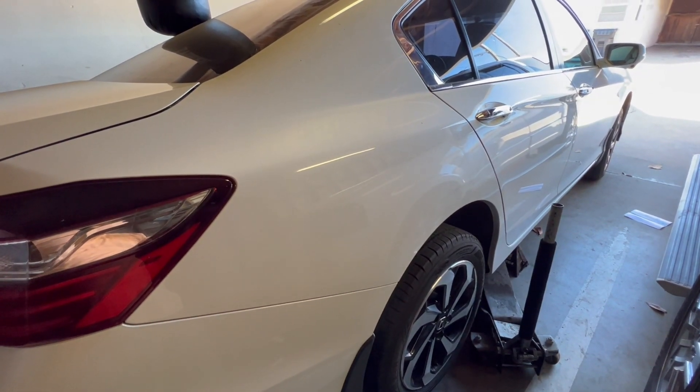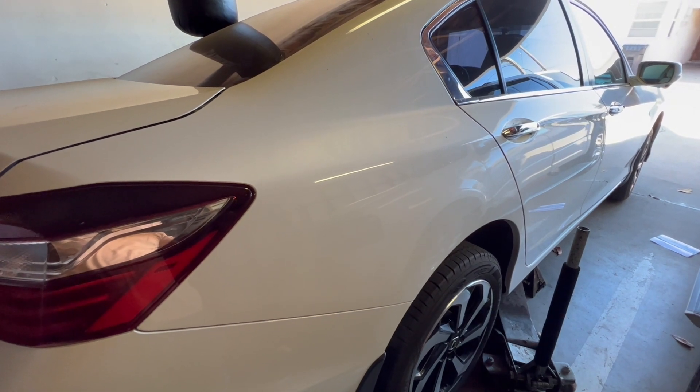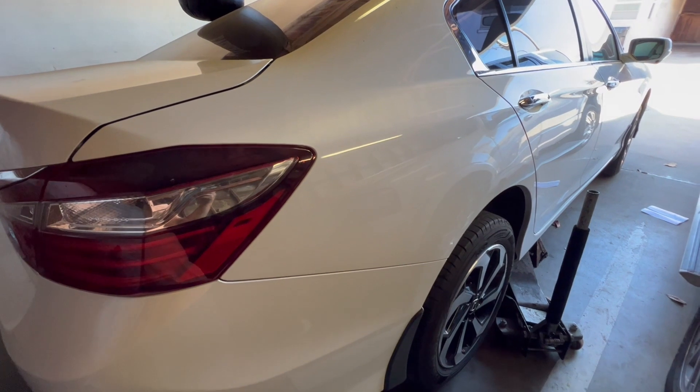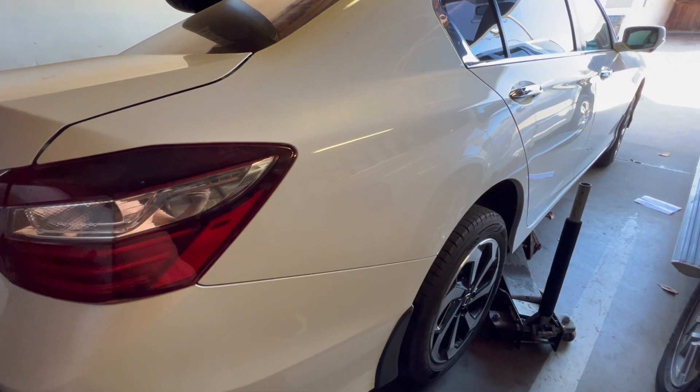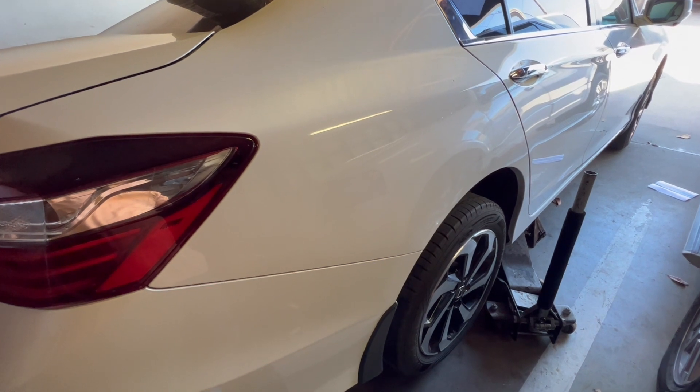All right guys, this is Rookie Repairs back at it again. Today we have a 2016 Honda Accord 2.4. What I'm going to do is replace the rear brake pads and rotors for this car. I'll be replacing the brake pads and I will show you how to remove the rotors.